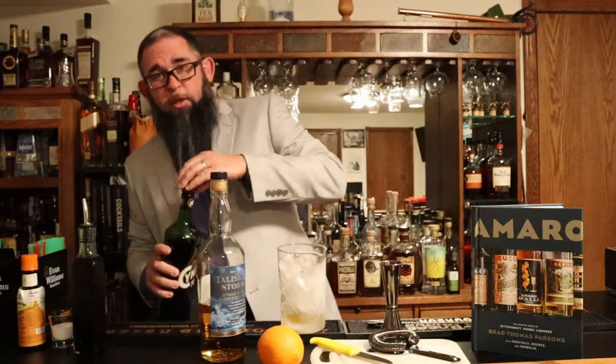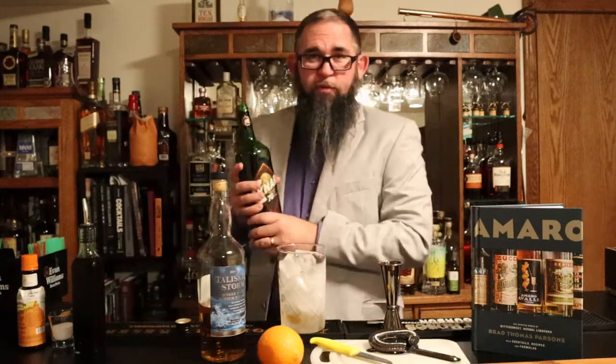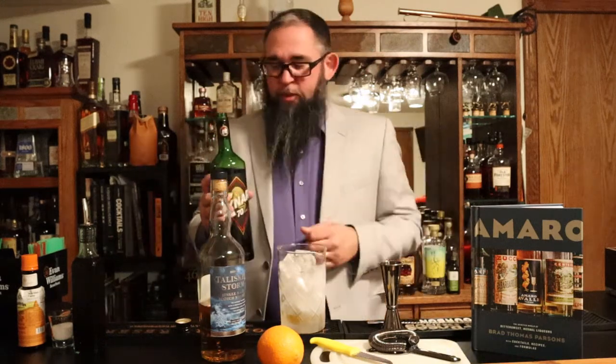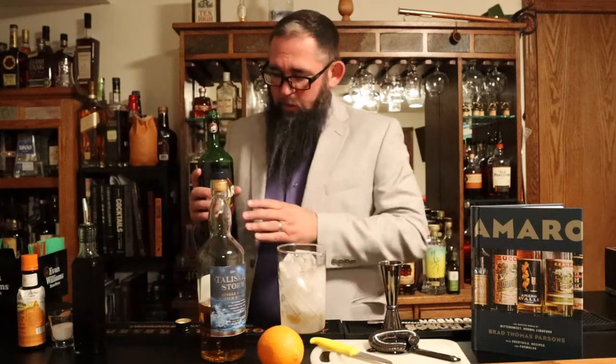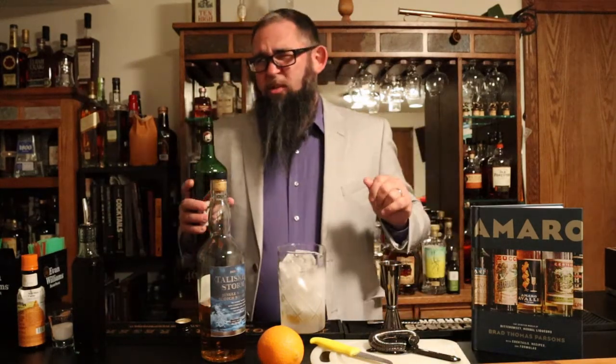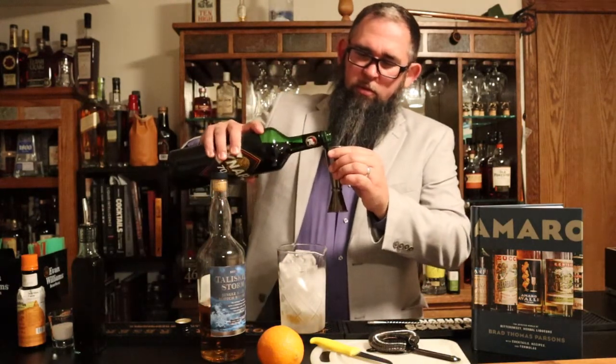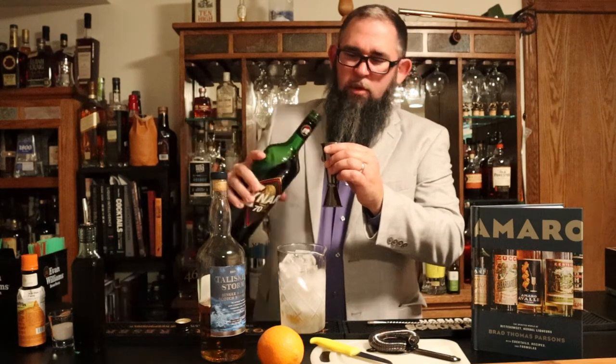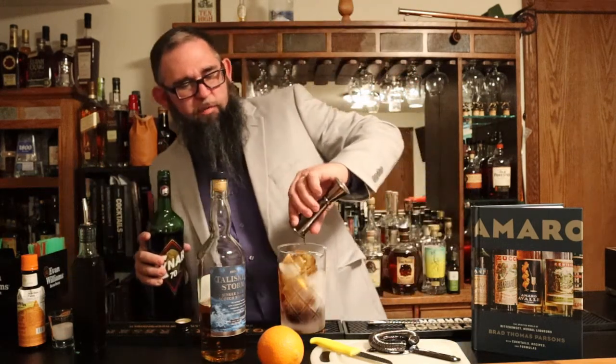Now we're going to go to our Cynar. This is the Cynar, 70 proof. I should say something about the pronunciation — all the research I've found says that this is pronounced Cynar with a C-H. If you have information that says it should be pronounced in a different way, please put it in the comments below. This is a 70 proof Cynar. The recipe actually calls for the regular Cynar, which I think is a 34 or 35 proof spirit, so our version is going to be a little more than that. We're going to add one and a half ounces of our Cynar.